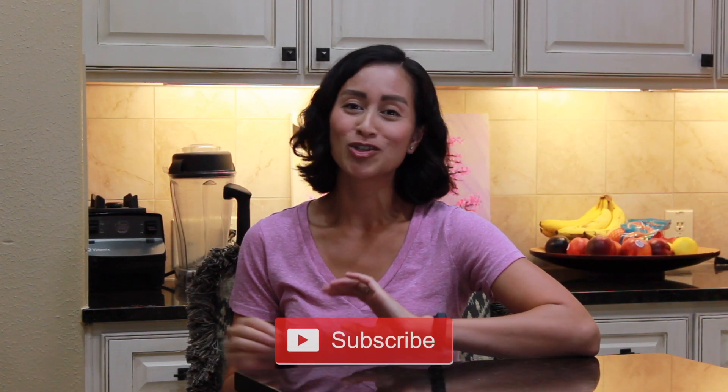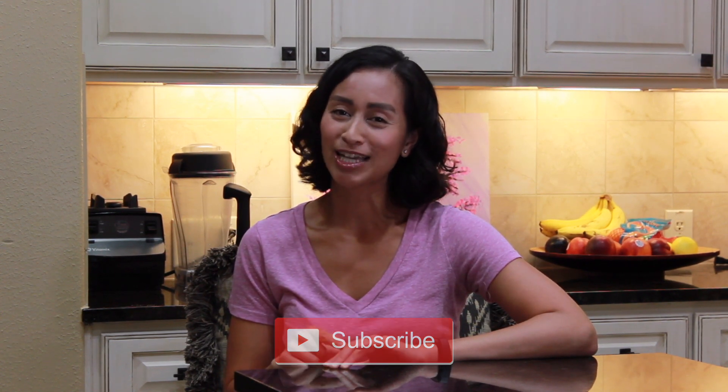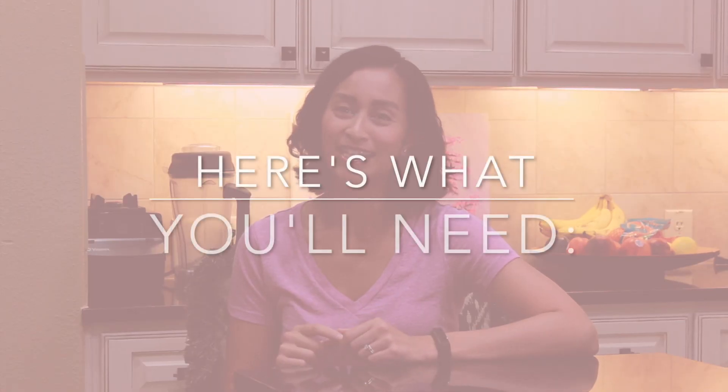Before we get to the recipe, make sure you hit that subscribe button and the notification bell so you can find out exactly when my next recipe video comes out. Here's what you'll need to make this quick and easy tuna salad.